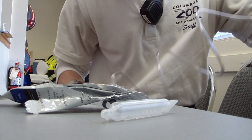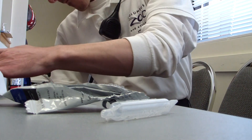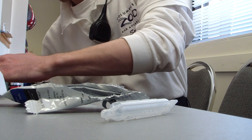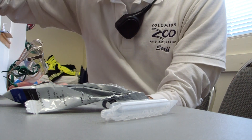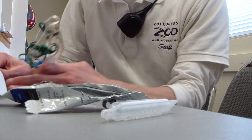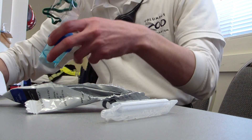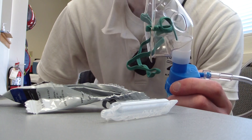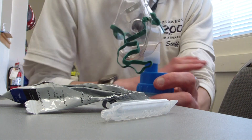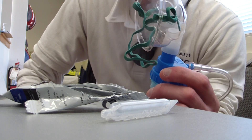Then what we're going to do is plug it into our oxygen line or our oxygen tank. Ours calls for six liters a minute. And you'll see it misting like that — and that's what you want.